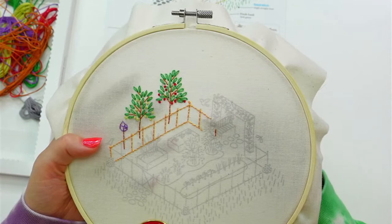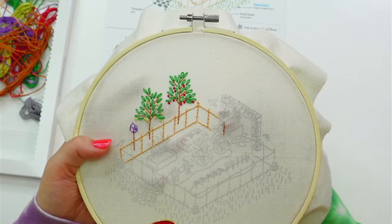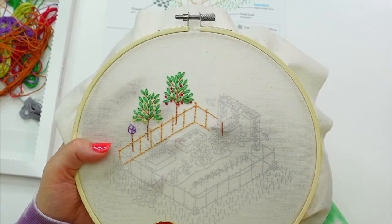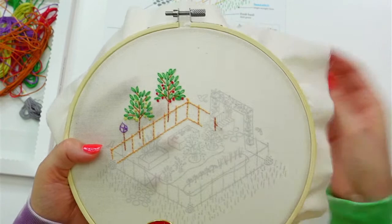I kind of want to do one long stitch for each of these sticks, but we didn't really do that at the other parts of the bench, so we'll keep it at just backstitches. Let's do the frame first — go all the way around the outside, then come back in and do all the slats.